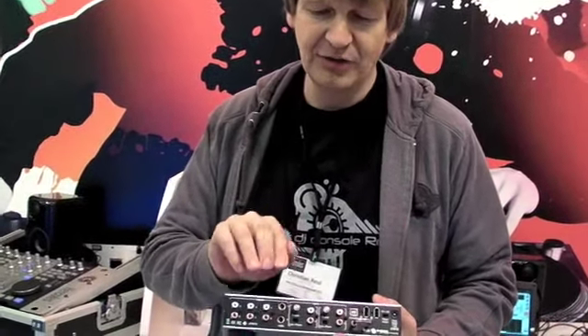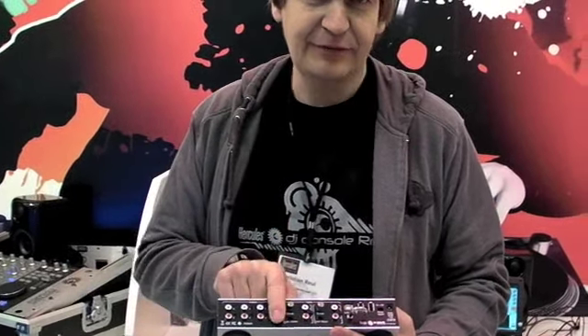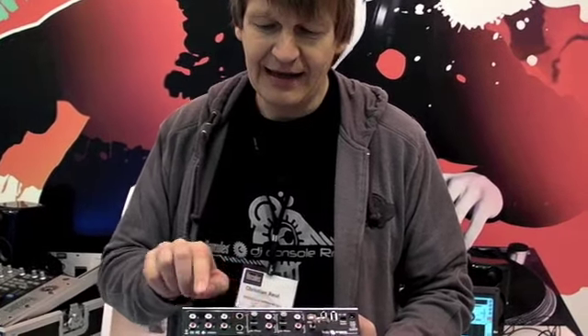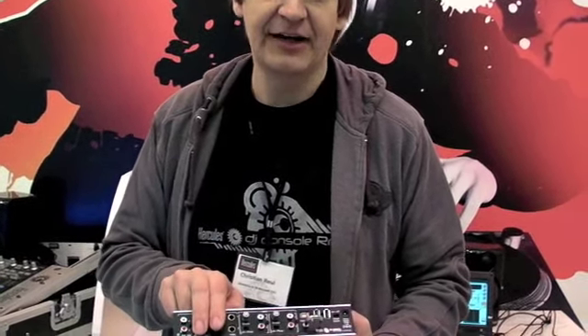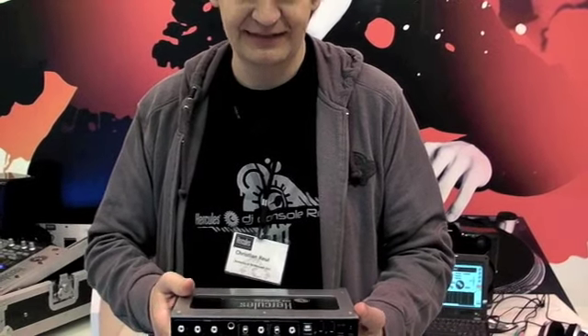We can put it onto the outputs, which are designed as a +4 dB jack output for the main PA, plus two stereo outputs for monitoring or for different areas. If we are in clubs where we have PAs for different areas, we can reroute it in this audio interface directly to this.